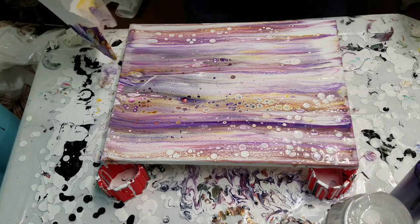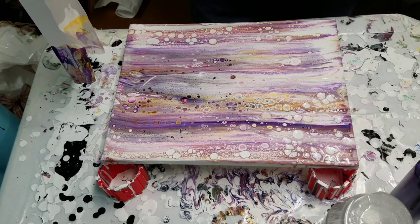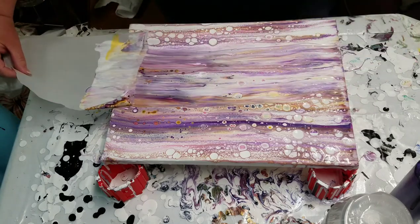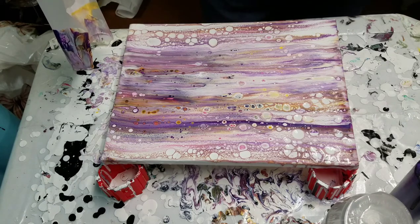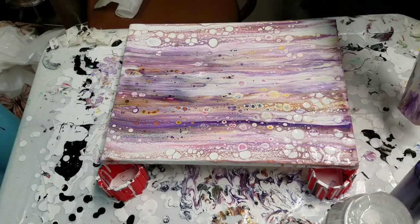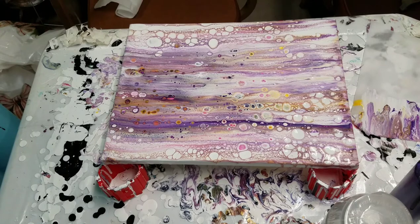Don't know why I've never done this before. I think I'm gonna leave it at that. That's even kind of cool on the parchment paper. I am gonna torch this to bring out some more of those fun cells.